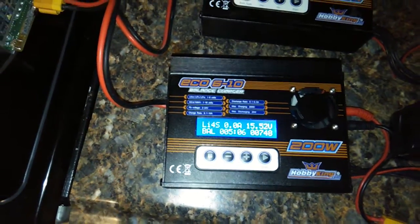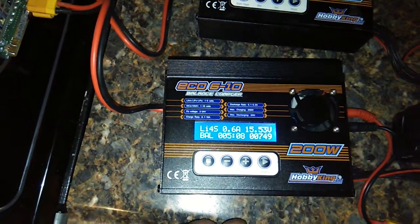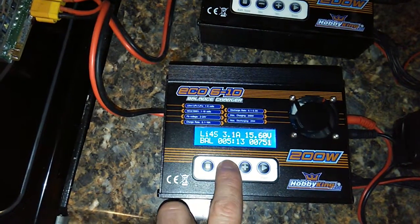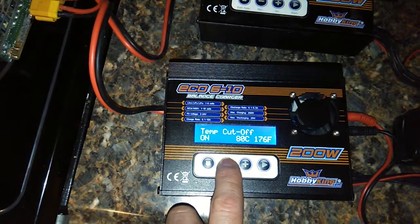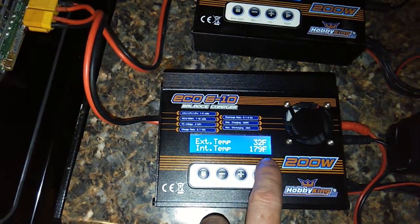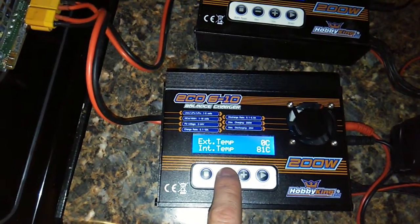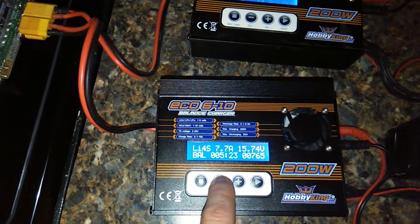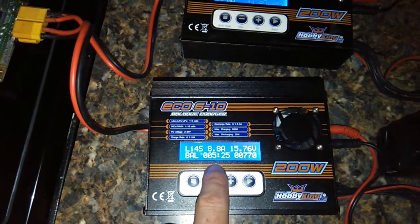Oh, there it is. So it did finally protect itself and killed it, but now it's just going up again. So let's see what temperature it waited for it to cool down to — 82 degrees. Yeah, it should definitely be cooling down more than that before it starts cranking itself back up.